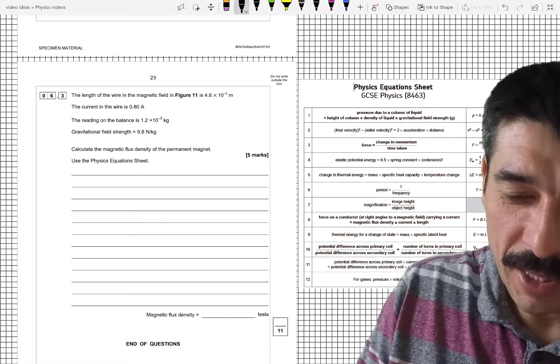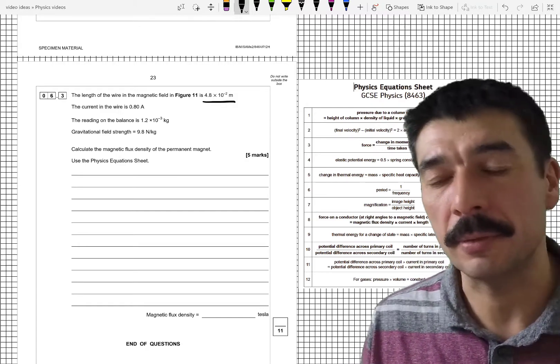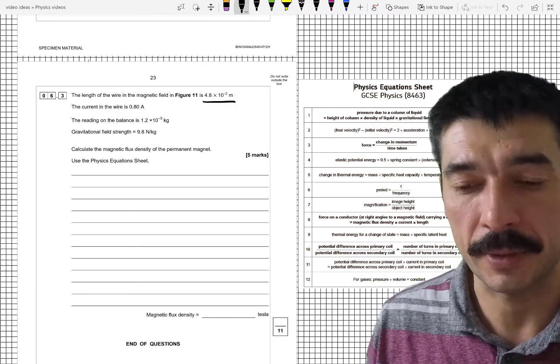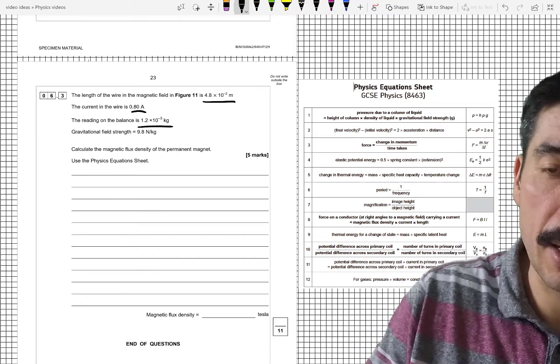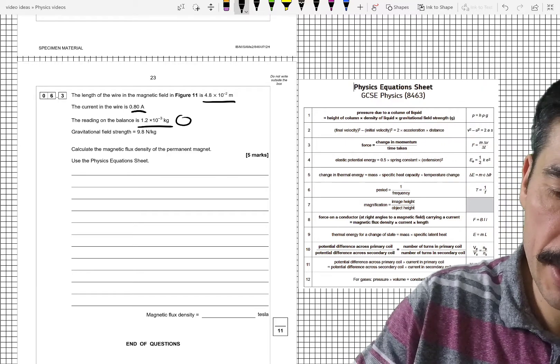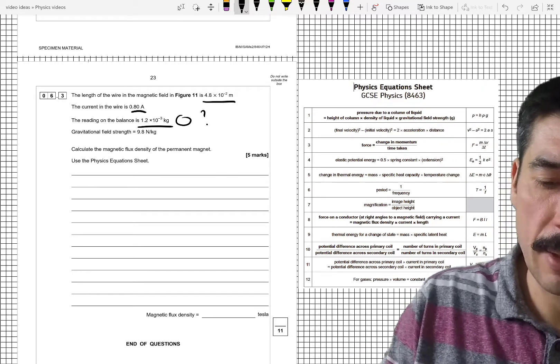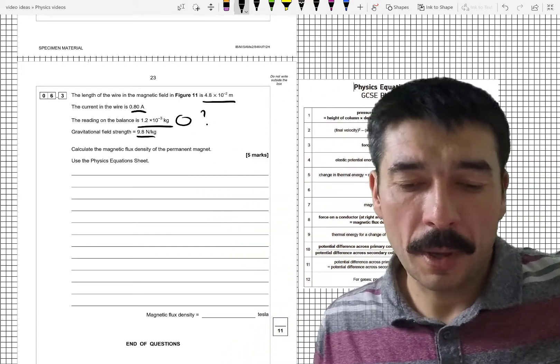The length of the wire in the magnetic field is 4.8 × 10⁻² metres — they've given it in metres so no unit conversion needed there. The current is 0.8 amps. The reading on the balance — there is a units issue there, it's not in newtons. Calculate the magnetic flux density of the permanent magnet.